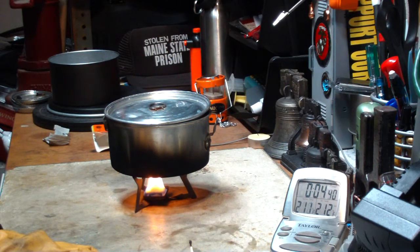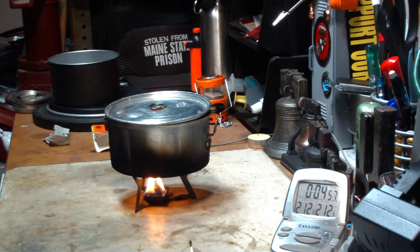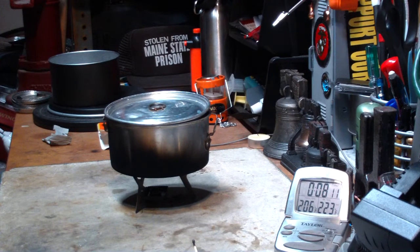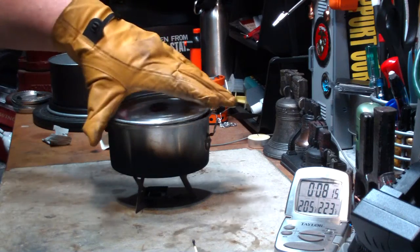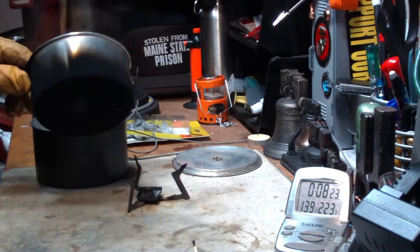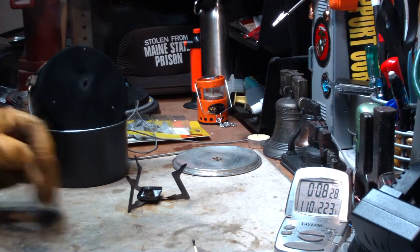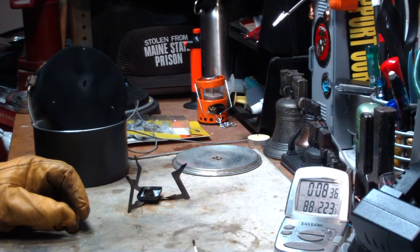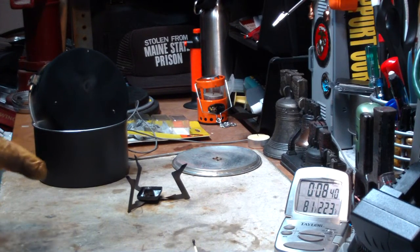We have 210... 211... 212 degrees at 4:48 it looks like. Let's let this go until it runs out. Going, going, gone — let's say at 8:07. So this was one cup of water starting at 61 degrees, room temperature 67 degrees, compared to 57 degrees for one cup of water at 48 degrees room temperature when I did this back in 2010.